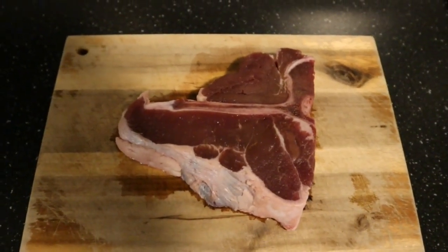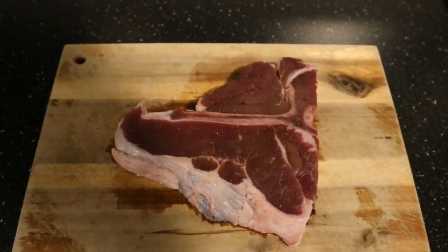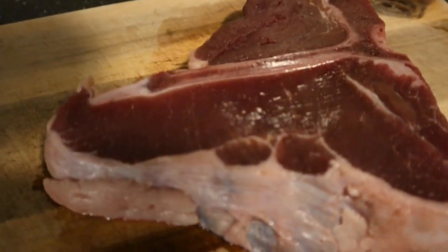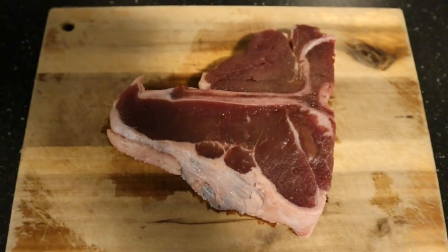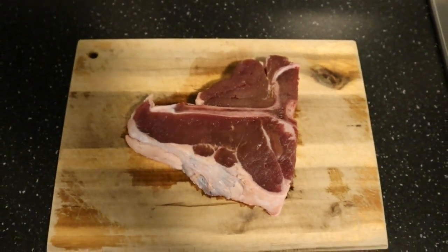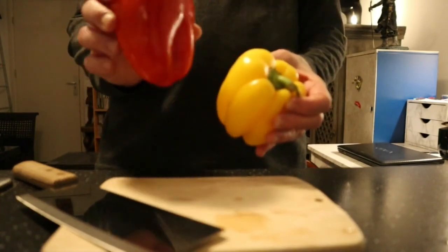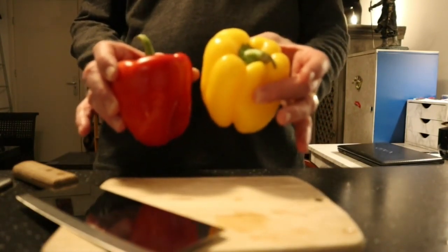Right here I've got my 350 gram T-bone steak — nice fat, beautiful meat. For the preparations, I've got two bell peppers. I'm gonna use all of the red one and half of the yellow one.